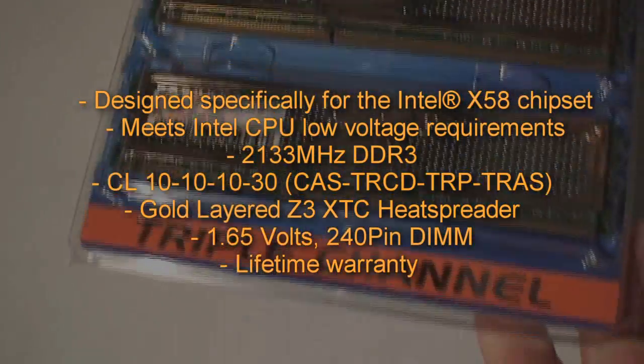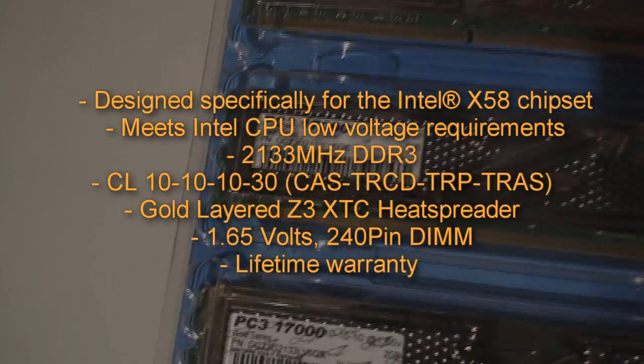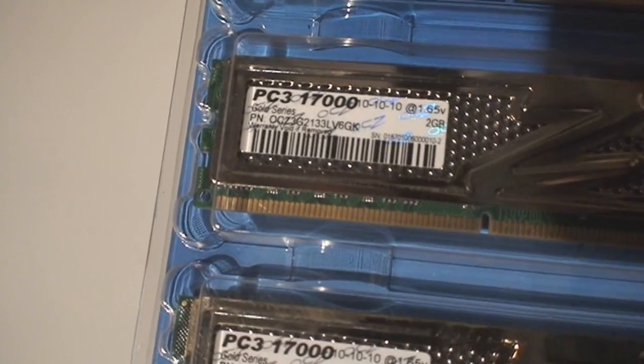This kit is intended for the Intel Core i7 systems using the X58 chipset, and meets the low voltage requirements. It's rated at 2133 megahertz.